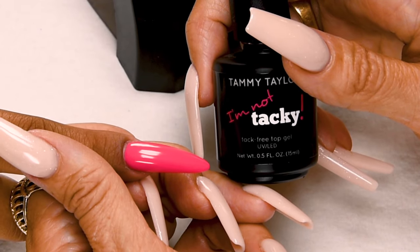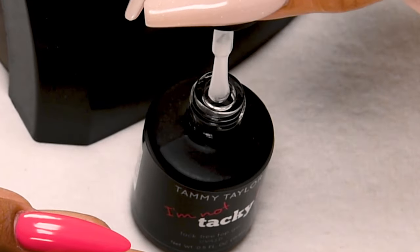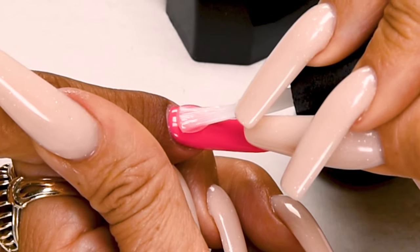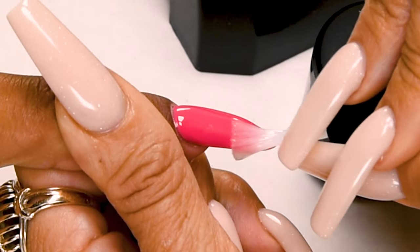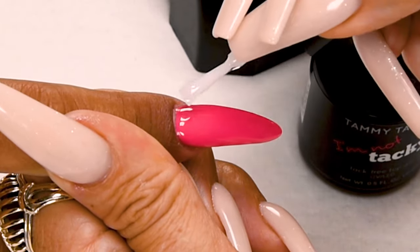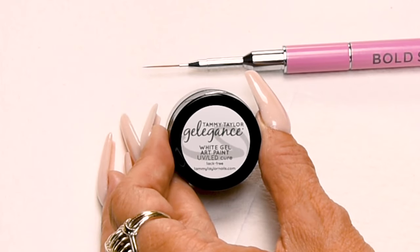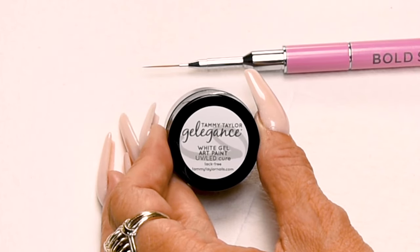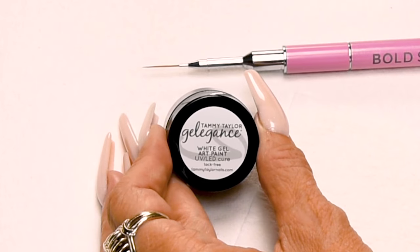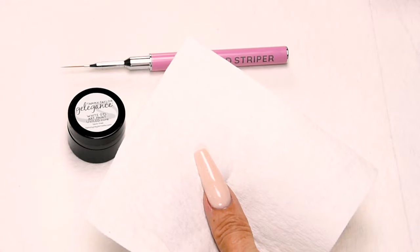Now I'm going to apply I'm Not Tacky — a super high gloss no-wipe top gel, especially for nail art. Wipe away from you, a little bit towards you. Place a thirty-second of an inch, push towards the cuticle, nice long strokes. Cover the entire nail. Cure 1 minute in an LED or 2 minutes in a UV. All of my gel art paints are super pigmented, they don't move and they dry shiny, so they don't need any top coat — this makes them perfect for nail art. I will be using my towelettes — they are the perfect size and texture to keep your art brushes clean during application.